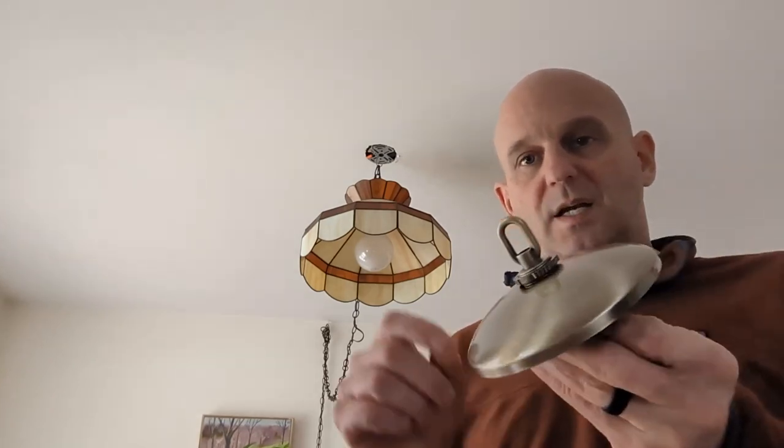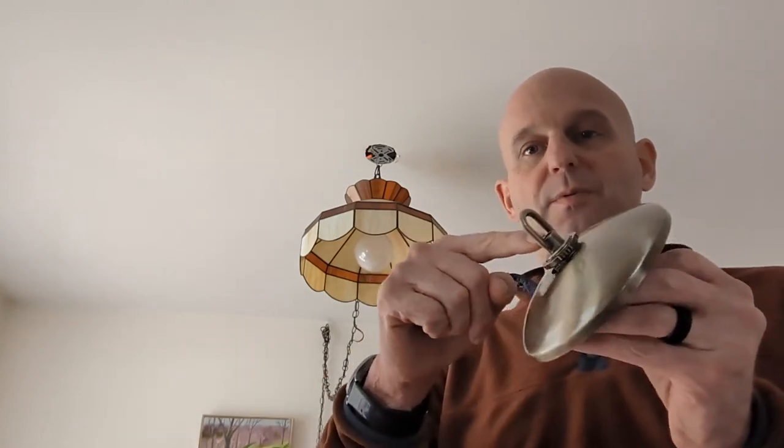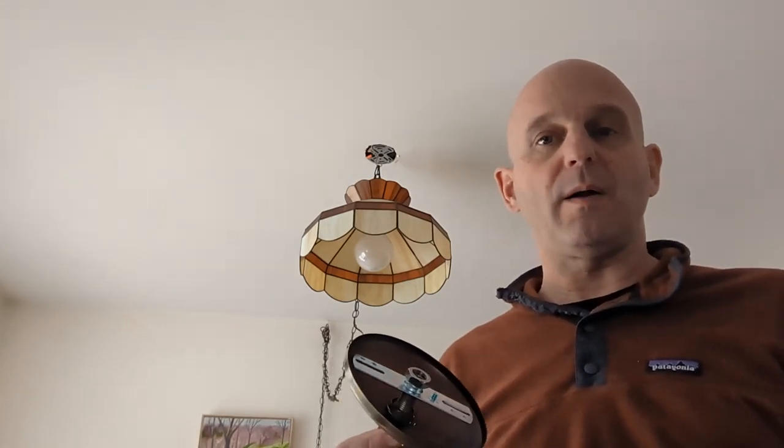The chain connects to this part. The wire will weave through the chain links, run up through the hole, come out of the ceiling, and then it will connect to the existing wire up there.